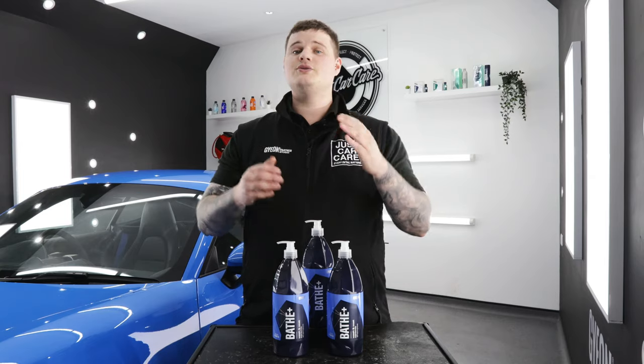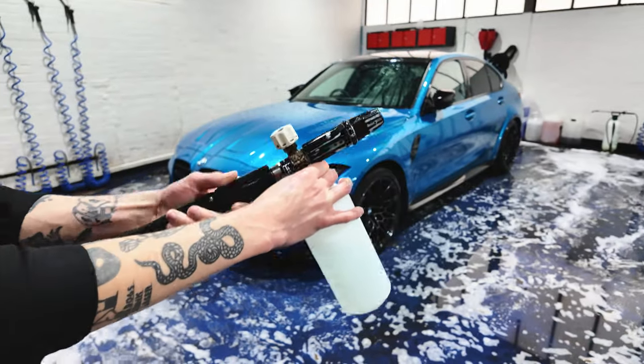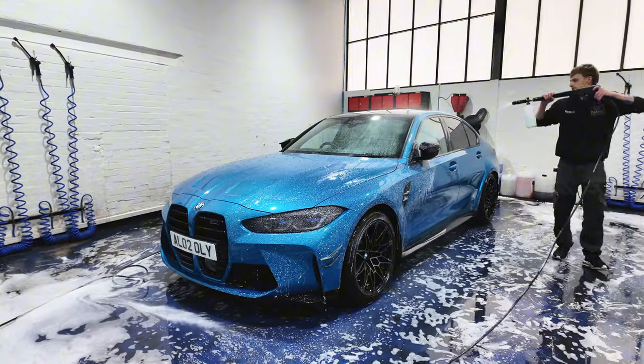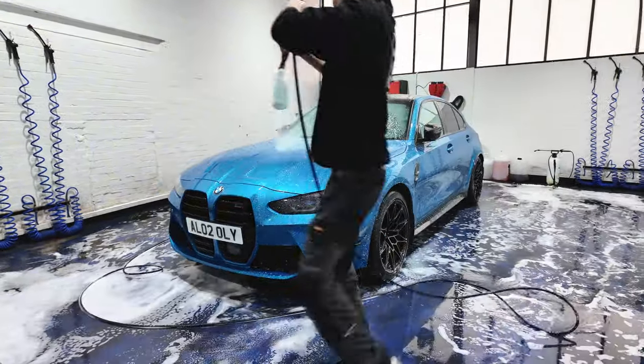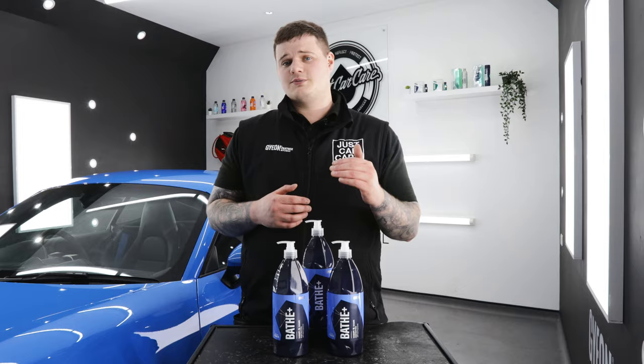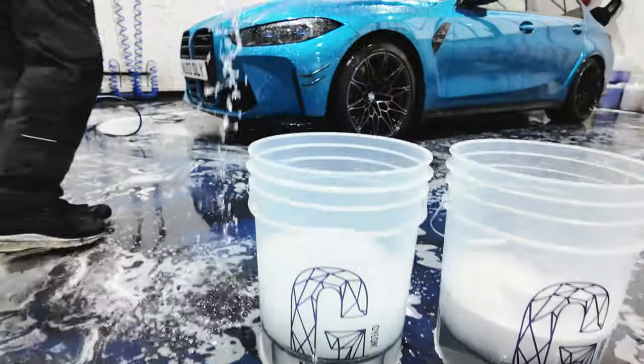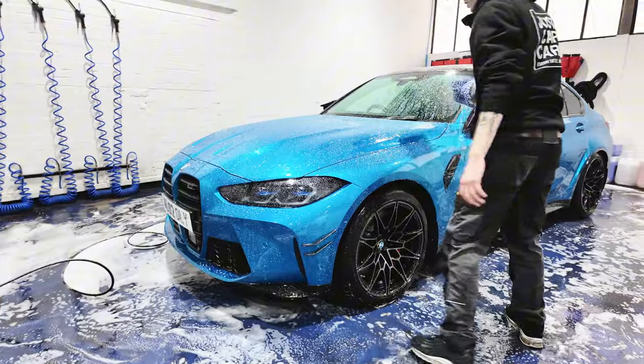Method number two is using it through a snow foam lance, which is my preferred method. You're going to use 15 to 20ml of Bathe Plus in a snow foam lance at 500ml. If you're using a full lance, use around 40ml. When using this product through a snow foam lance, we would still recommend using the two bucket method. This just ensures you get a much better and safer clean.